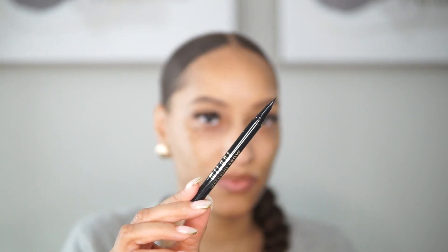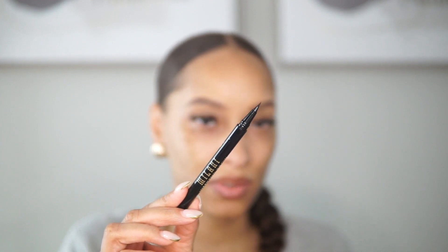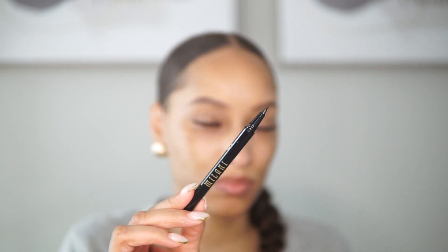I'll list the pricing of each product either on screen or below in the description box. I'm going to shake it up so the product doesn't come out splotchy. It has a very very fine pointed tip, which makes it great for microblading.